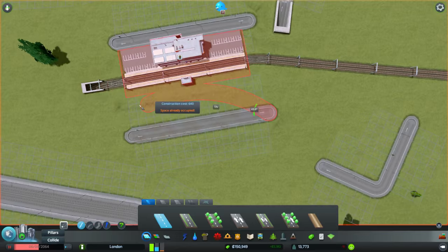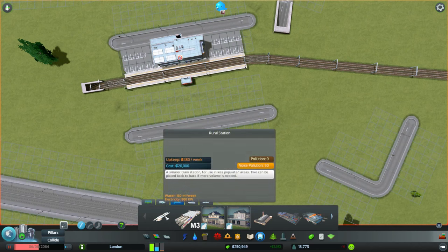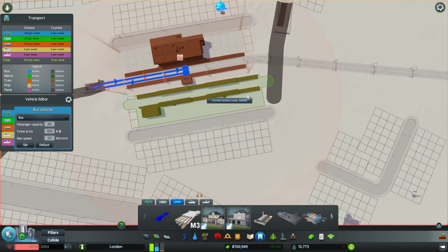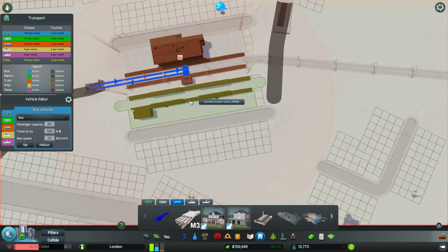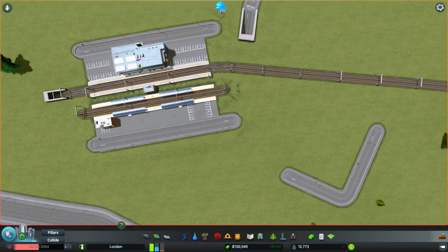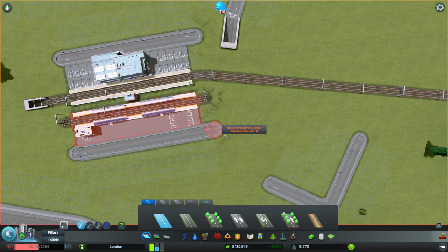If you wanted to, you can turn collide off and semi-overlap them, which might be a cool thing to play around with. I'm going to put a rural station in - boom - and see, it just fits nicely into that. You could put a regular station but you'd need to leave a bit more room. So we've got our second station in. Excellent.